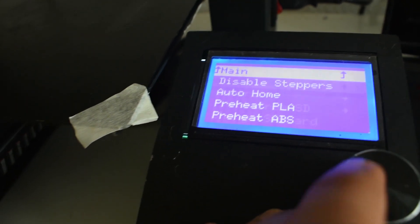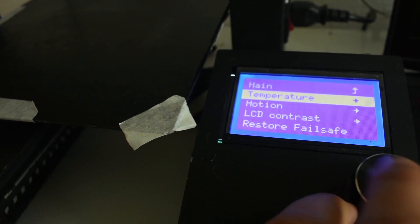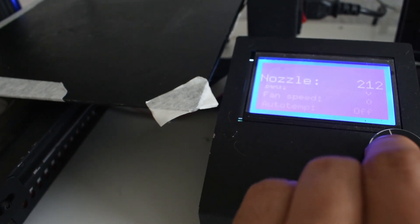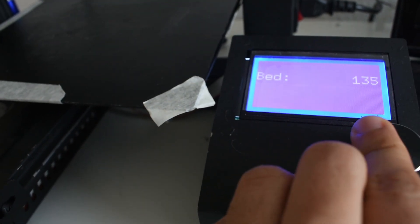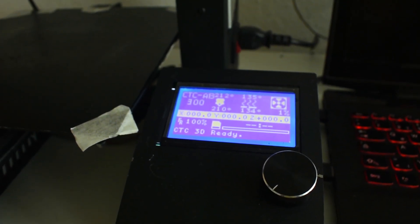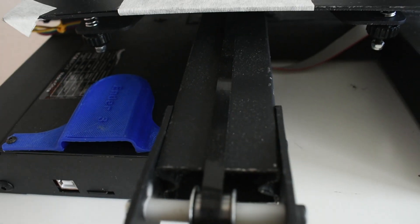Let's go to the screen. As you can see, it has a preheat option for PLA and ABS, and we can control the move axis. Also from the control menu we can set an exact temperature for the nozzle — it can reach around 250 degrees, but I always work with 210. The bed can reach 135 degrees. It took about one minute to reach 135 on the bed, and about one and a half minutes to reach 212 degrees for the nozzle, so I think that's not so bad.